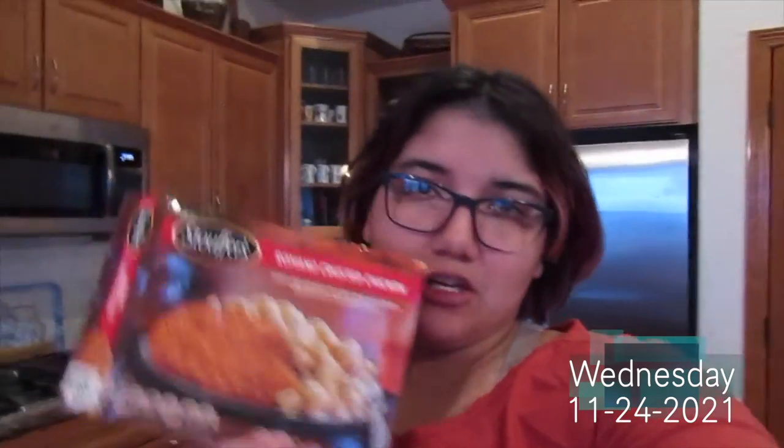I just finished filming the try-on for the Buff Bunny — the first three bags that came in — and I'm hungry and I really don't feel like cooking, so I'm just gonna cook one of these. Don't come at me, I'm lazy, and if I can eat in six minutes that's perfect. I'm popping it in the microwave. It kind of looks the same once it's cooked — just warm — but I'm gonna go ahead and eat this.